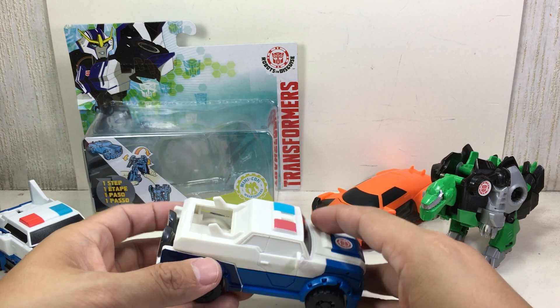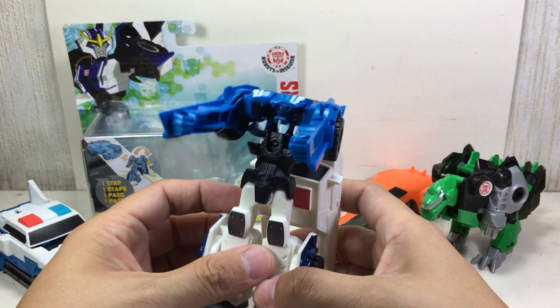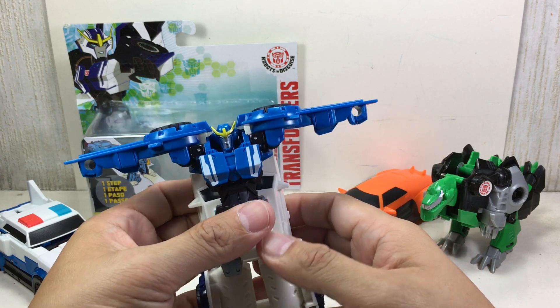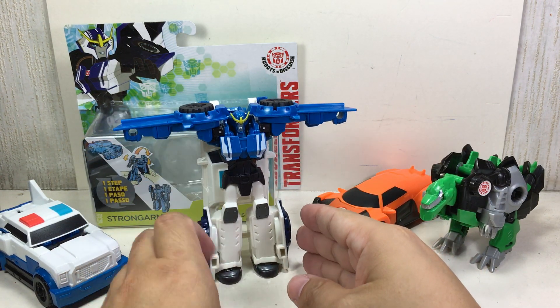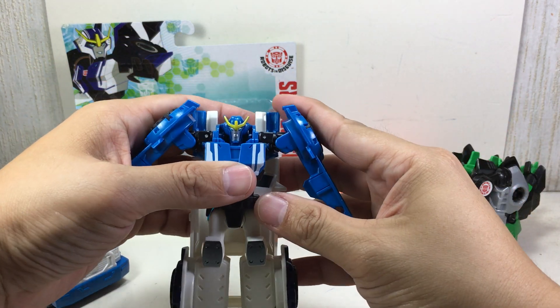It's as clear as mud. Is it this one? There we go. Tab it in, and there's Strongarm. It's not one step — it's two steps.